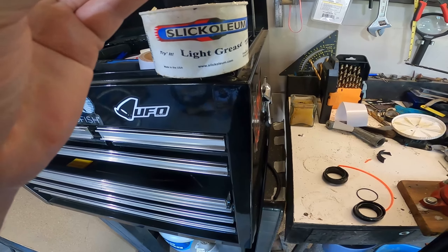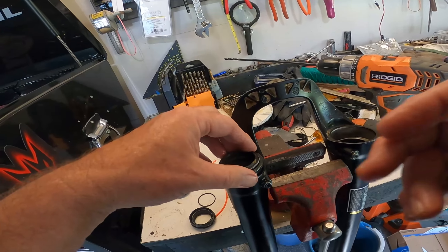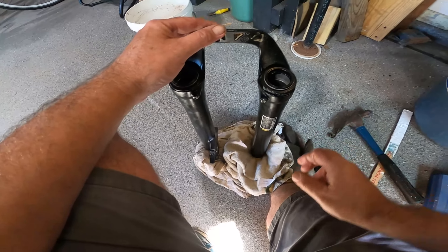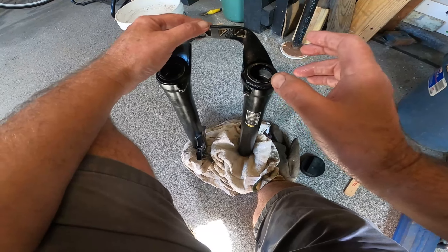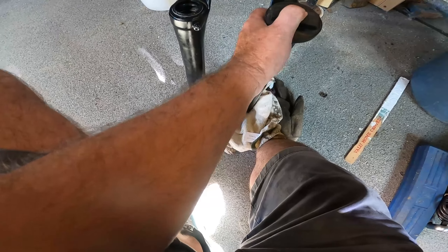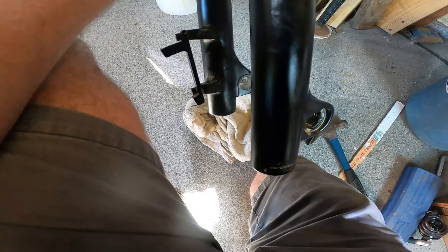There's a little washer that just popped off — we've got to figure out what that is for. I have some Slick Oleum here. I think that washer is the one you put over the fork to measure how far your forks go — I don't think it goes inside the seal. Anyway, I'm going to put a little bit of Slick Oleum on these seals before I put them in, just to help them go in easier.